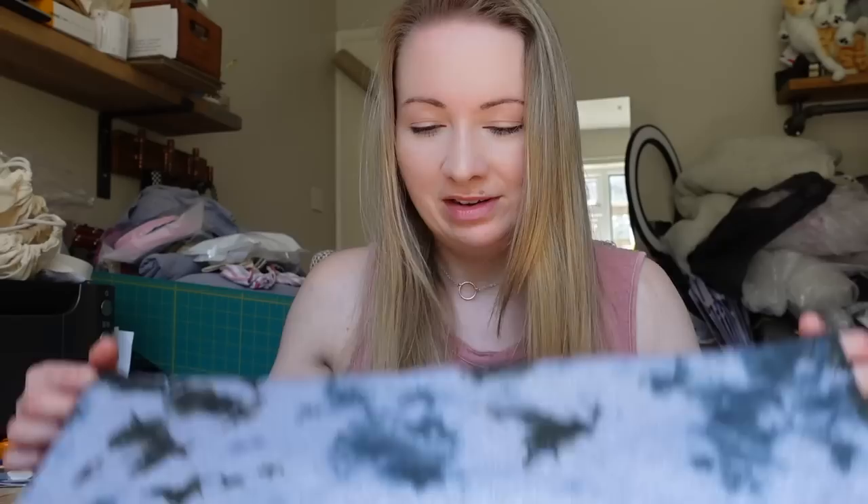Thanks so much for watching, I hope you enjoyed the video. Like the video if you did, subscribe if you'd like to see more, and I'll see you in the next one.